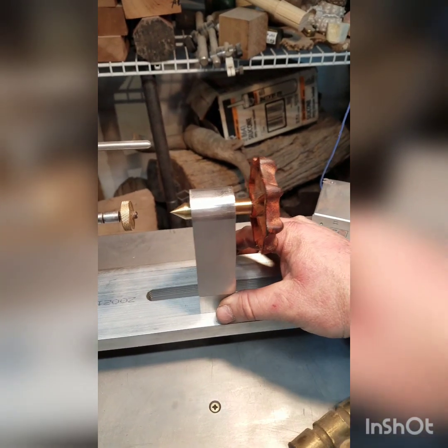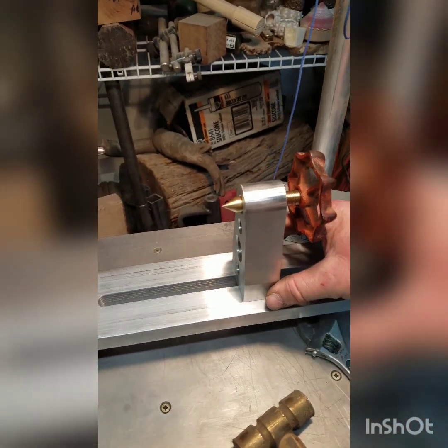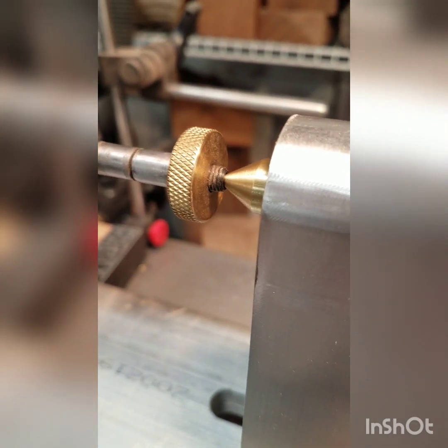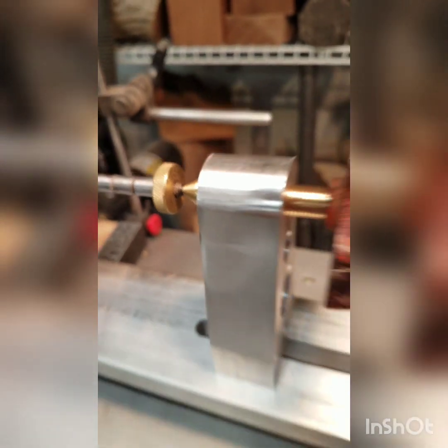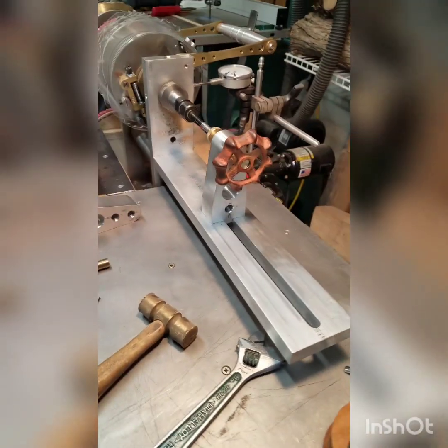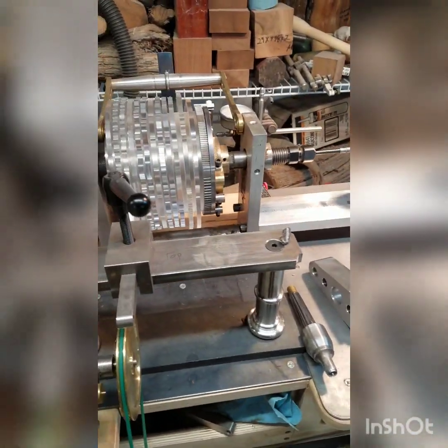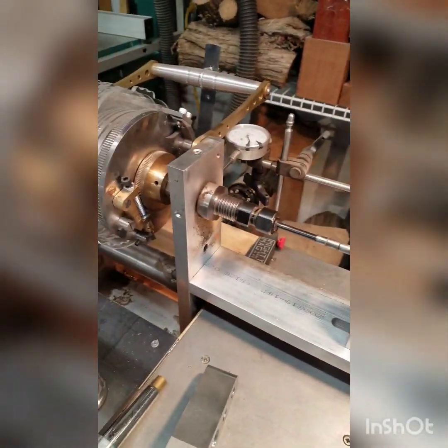It slides back and forth and it lines up pretty good. Alright everybody, have a great day.